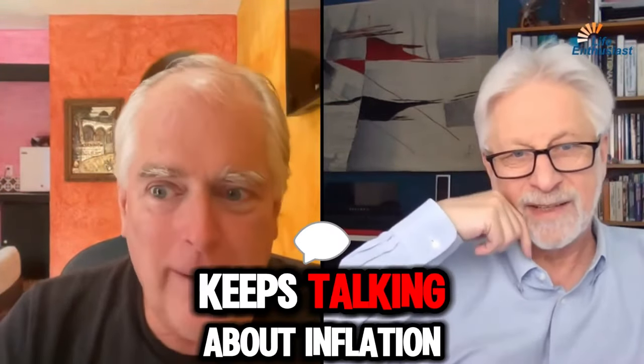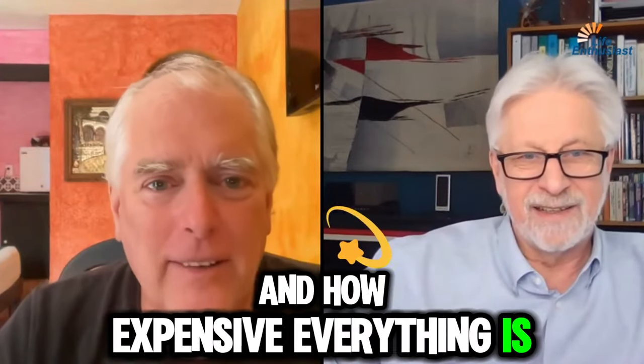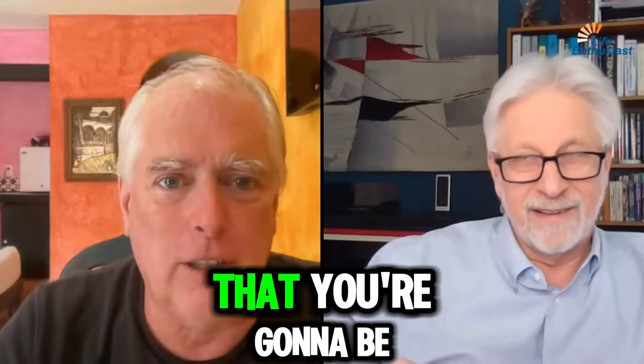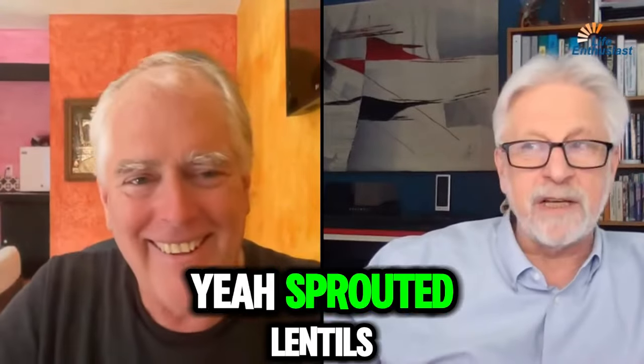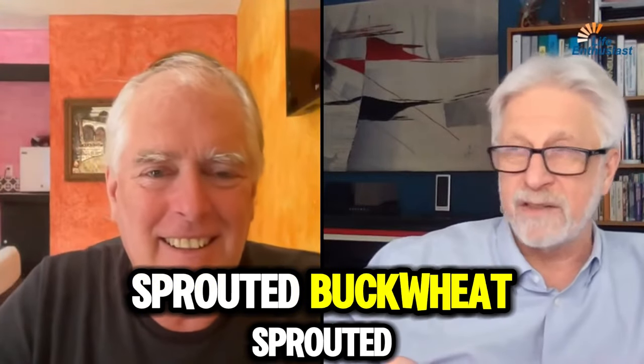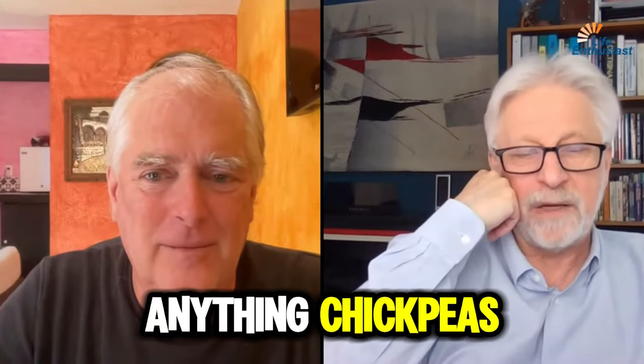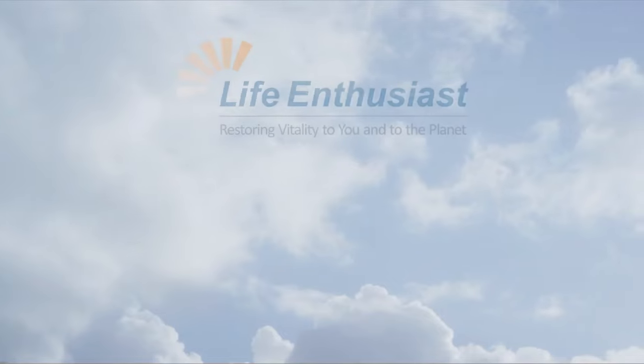The news keeps talking about inflation and how expensive everything is, but you can get a few of these seeds, sprout them, and it's pennies for the amount of nutrition you're going to get. Sprouted lentils, sprouted buckwheat, sprouted chickpeas — sprouted chickpeas are awesome.